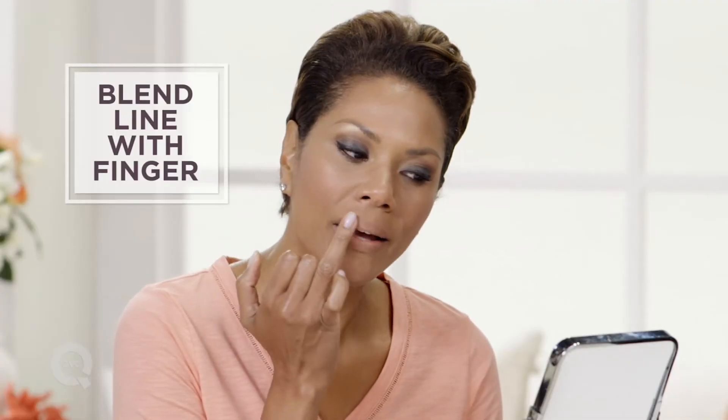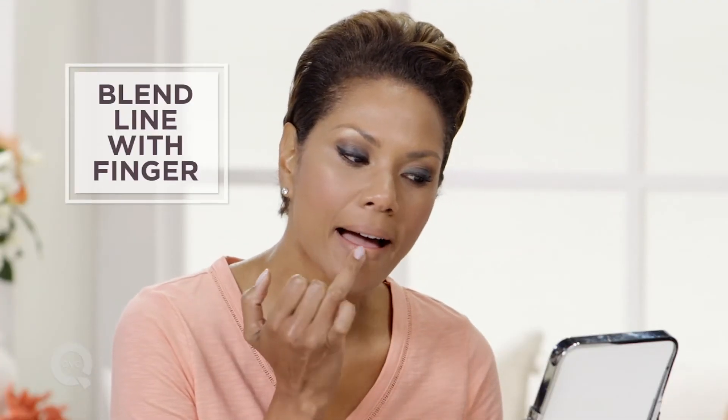Next, I like to take my finger and blend that line. You want to emphasize the shape of the lip — you don't want to see a visible line.